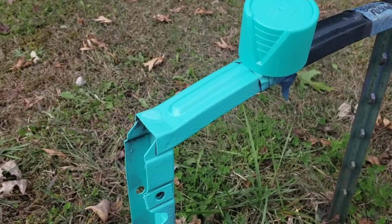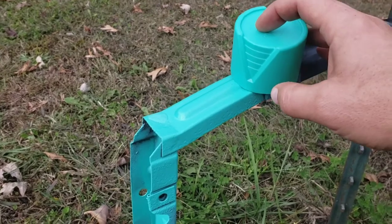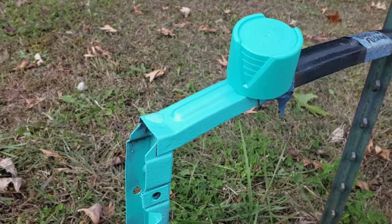Okay, this is day three and it really looks like the cap — very little difference whatsoever. It's looking good on day three.